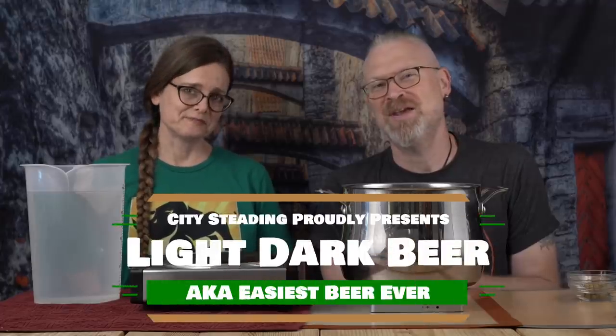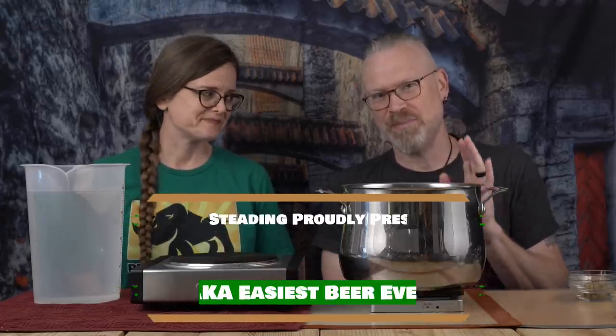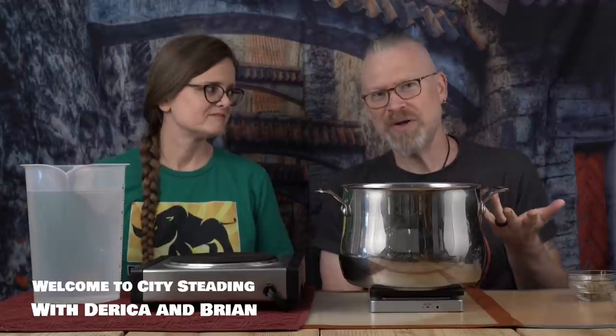The easiest beer ever. We get asked all the time to make beer. When I say all the time, once or twice a week someone suggests that we make a beer. And it's usually, can you make a clone of this exact beer? Usually my answer is no, and here's why: we don't do beer that way. But can I teach you how to make a really easy beer? Yes, I can.